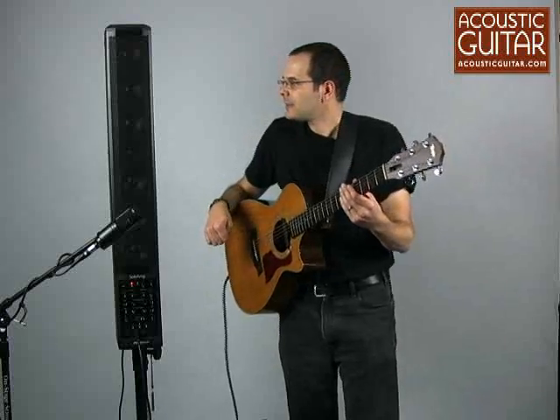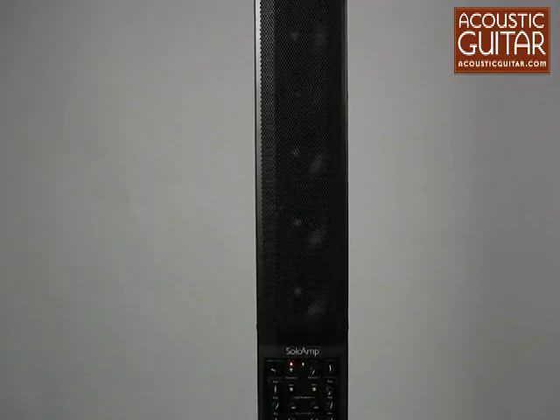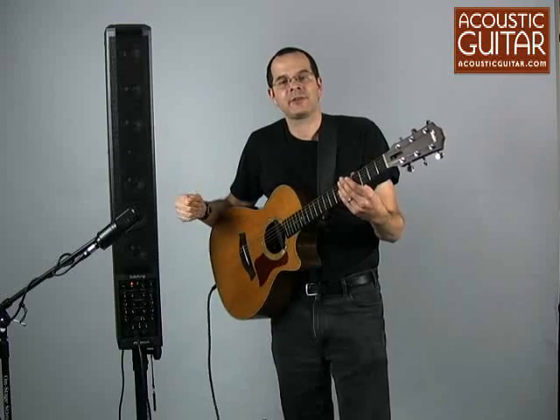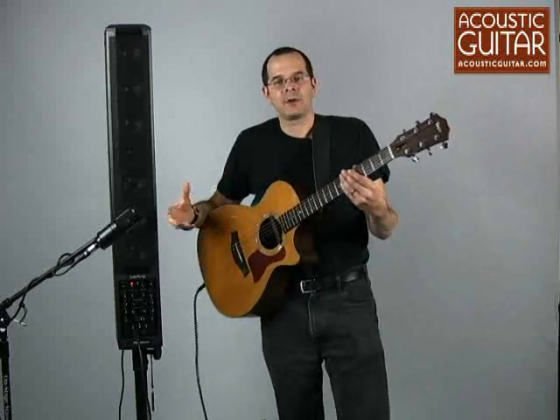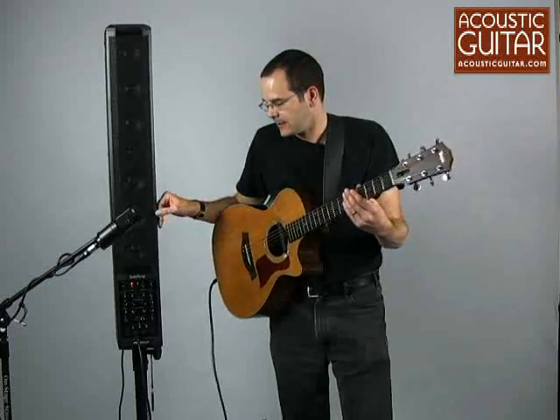The Solo Amp has a street price of just under a thousand dollars and uses a line array system of speakers. It has six 4-inch speakers — they're very small speakers, but they're high-quality — and has one high-frequency dome tweeter as well. So it's a full-range system designed for acoustic guitars, vocals, any full-range application. It's really like a small hi-fi kind of setup.